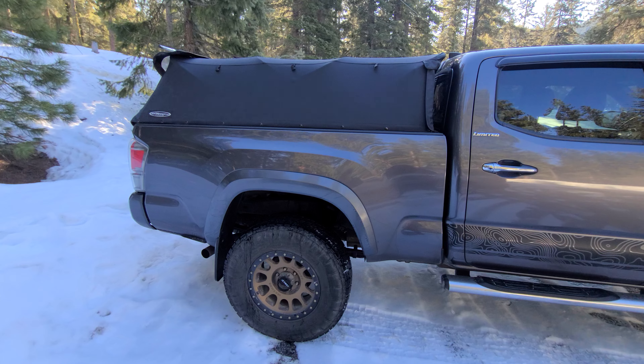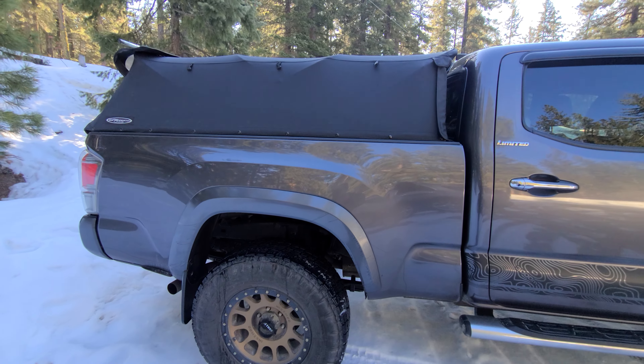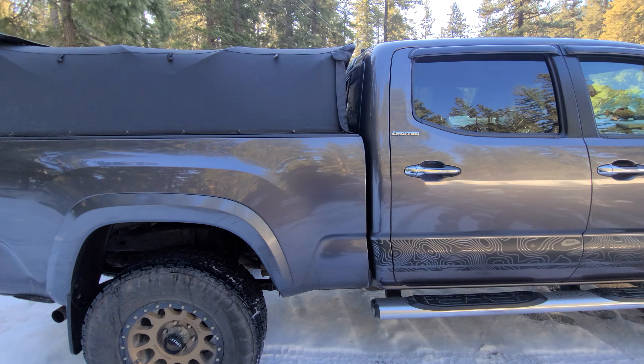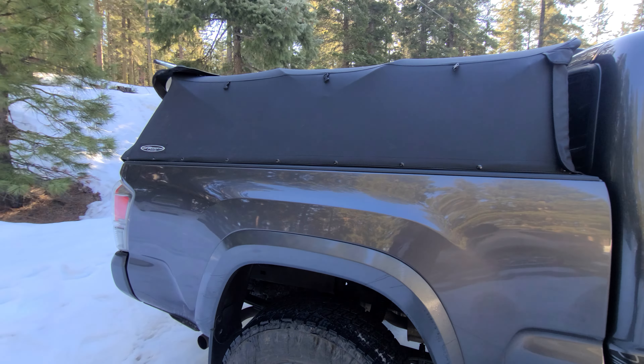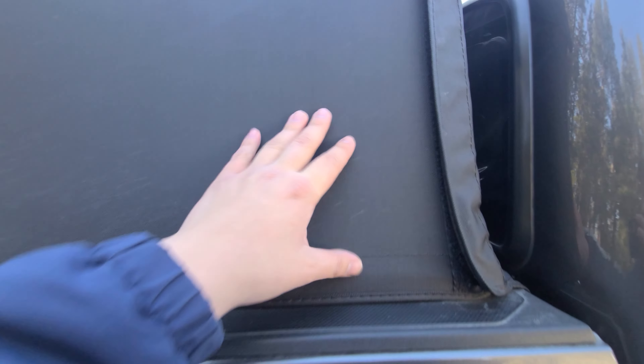I'm about 5 foot 10 and I sleep in the back of my topper. I figured I don't really need to haul a lot of weight, so I don't need the rooftop tent. This is how my setup is, and so far everything's held together pretty great as you can see.